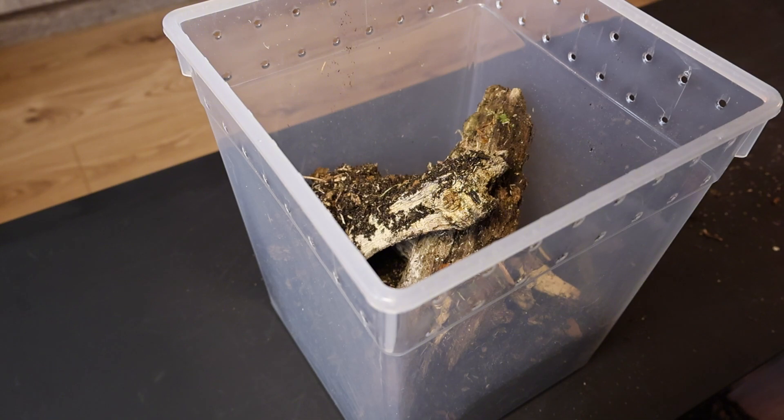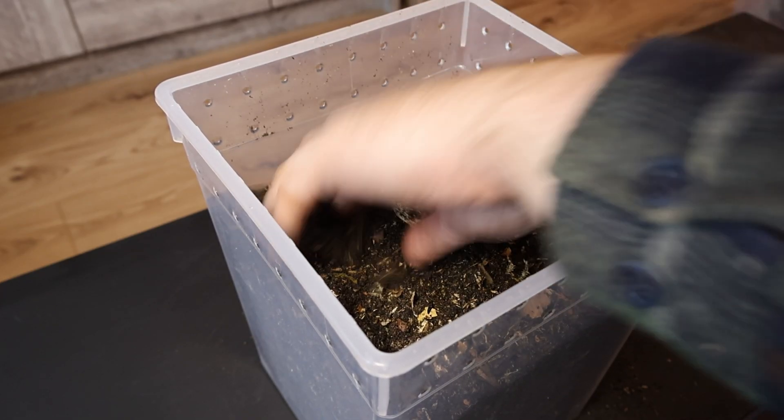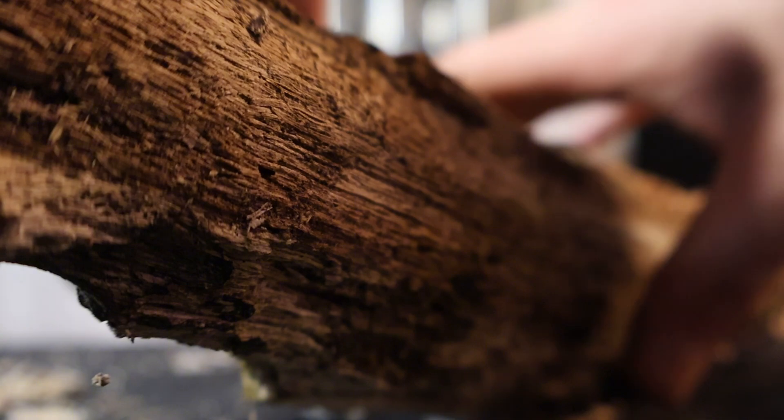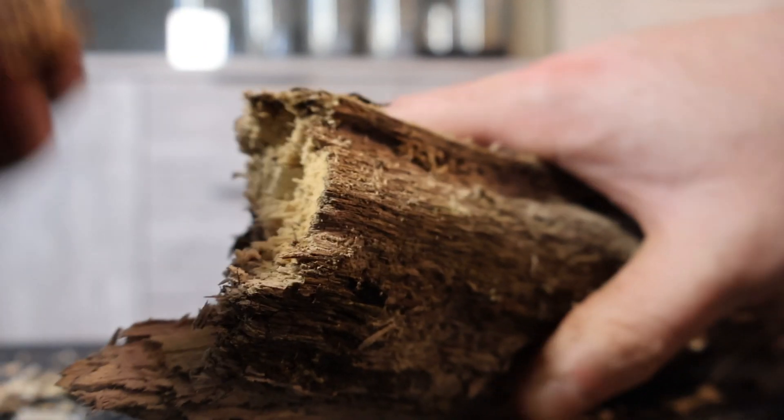These logs are important because it's where the female is actually going to lay the eggs. Next we're going to completely bury these logs in substrate and compress it down till it's a medium hardness — beetles like the soil to be quite tight around the areas where they lay their eggs. Finally we're going to put a couple more decaying logs on top, sprinkle on some leaf litter, maybe some orchid bark, and put in our beetle jelly.